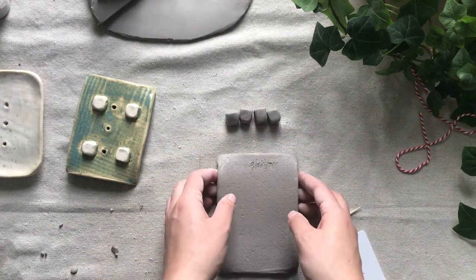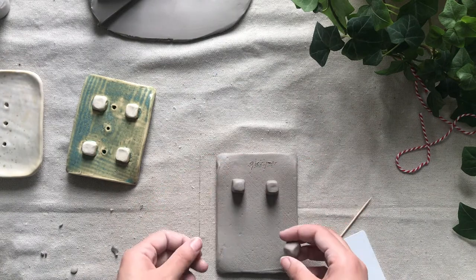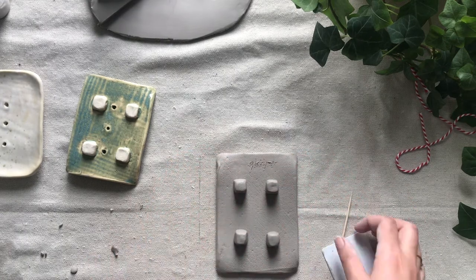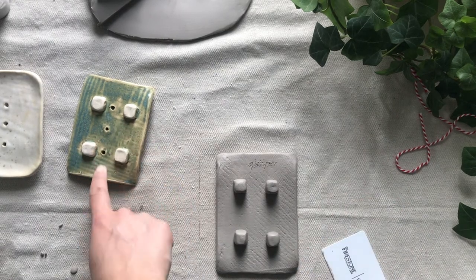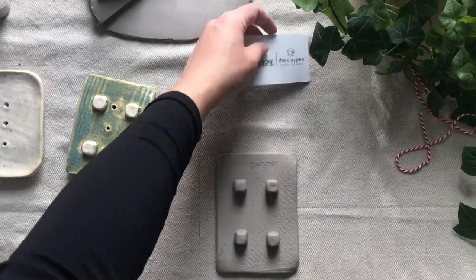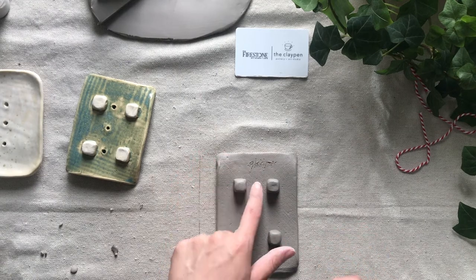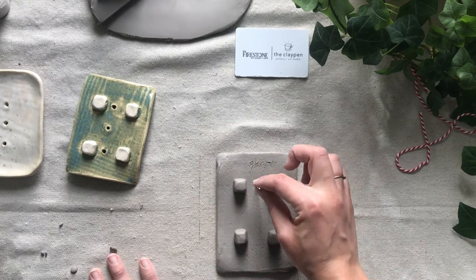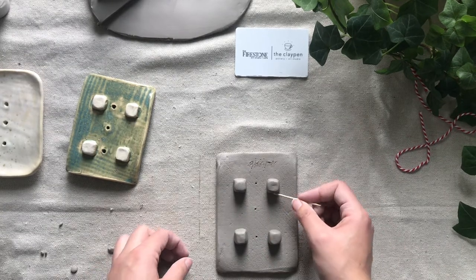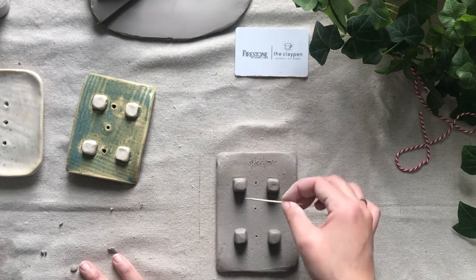So there are our four little feet. I'm going to put the dish upside down and place the feet where I want them to go. Before I actually attach the feet, I'm going to make the drainage holes first — that way, once the feet are there, I don't have to manipulate the clay anymore than necessary. I like to place one drainage hole between each of the feet and then one in the middle, so it's pretty symmetrical — so there's one, two, and three. Then I'm going to trace around where the feet will go so I know where to apply slip.